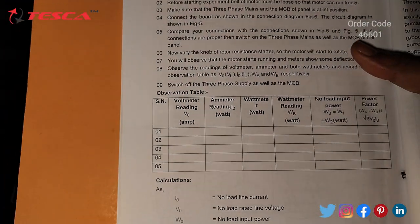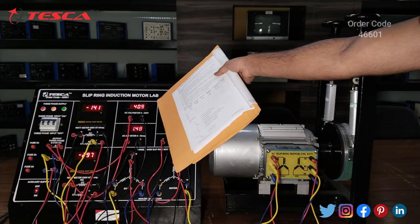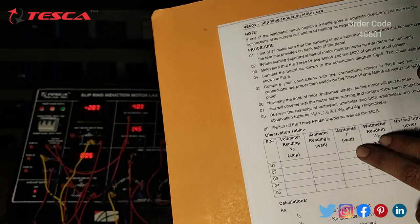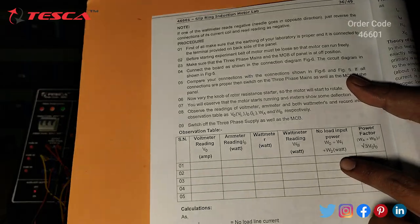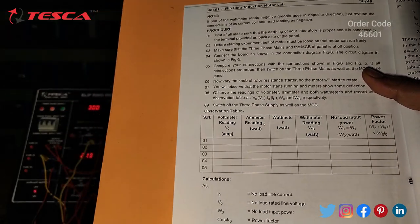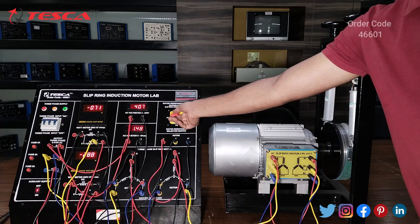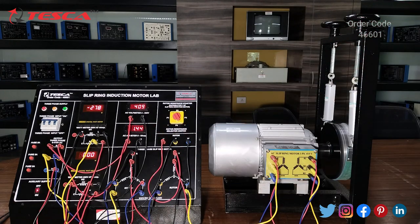This is the observation table given in the manual — you can fill all the values here. This is the voltmeter reading which you get from here, this is the ammeter reading, and these are the wattmeter readings. This is the no-load input power which you can calculate using the given formula, and this is the power factor which you can calculate using its formula. All the readings you can get from the panel. You can perform other experiments mentioned in the manual and form the observation table.